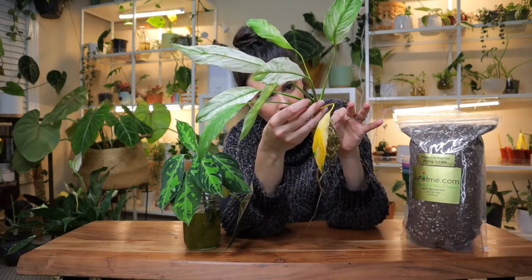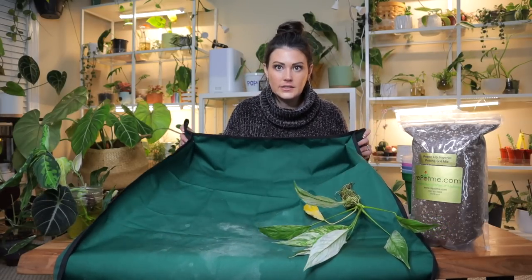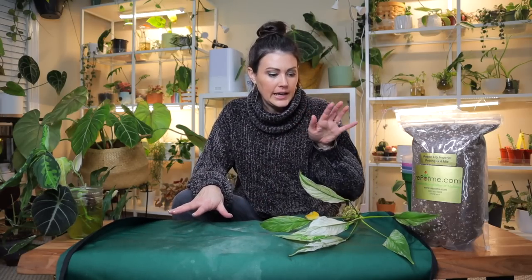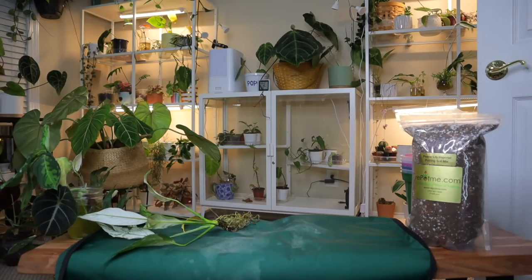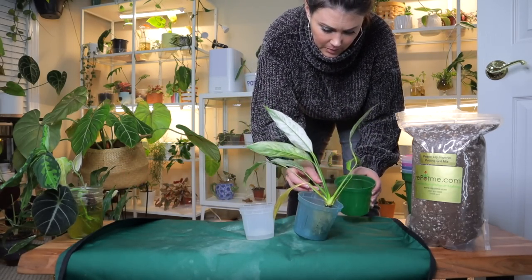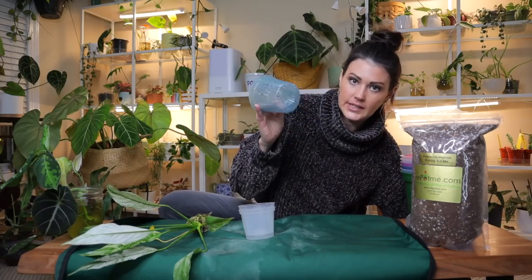The interesting thing with peace lilies is that you propagate them from the roots usually. I've set up a little tarp that catches any excess soil — I got it from Amazon and I'll list all the products I'm using today in my description below. I noticed the pots I grabbed first are too big, so I'm grabbing a smaller one. If you're ever reusing a planter, always wash and sanitize it with soap so you don't transfer any bacteria or pests to your other plant.